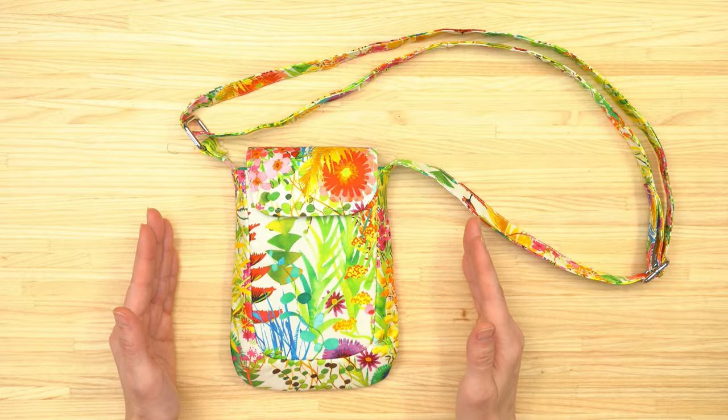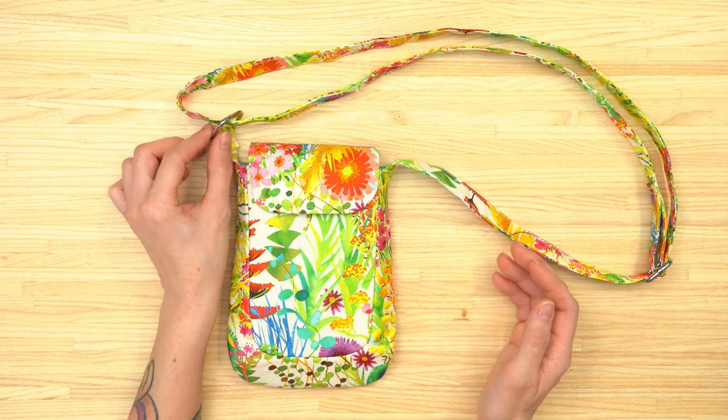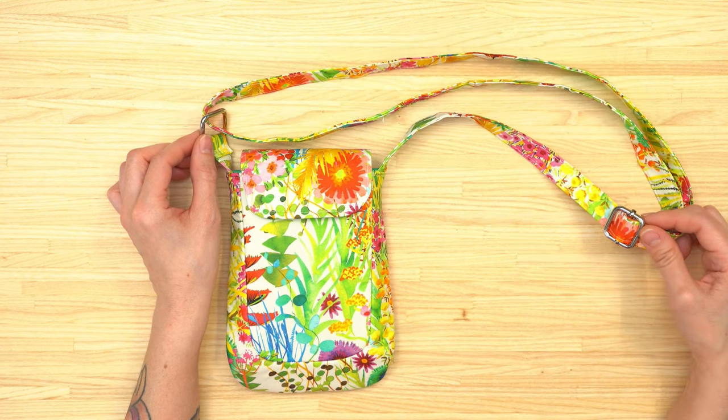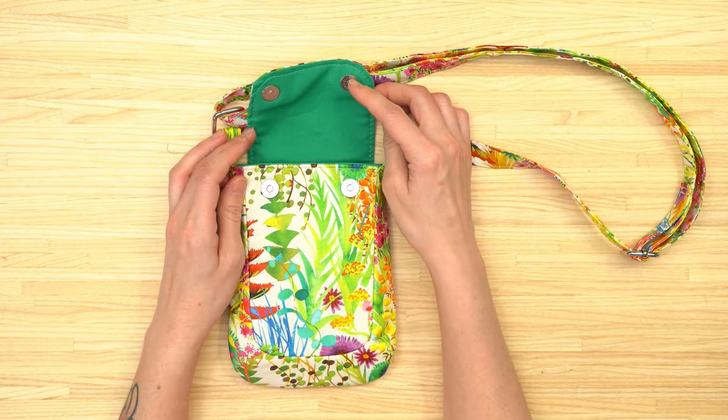For this bag I tried to keep the hardware and other supplies at a minimum. This bag just features a metal rectangle and a swivel clip in order to make the strap adjustable, and there are also two magnetic snaps in the flap.